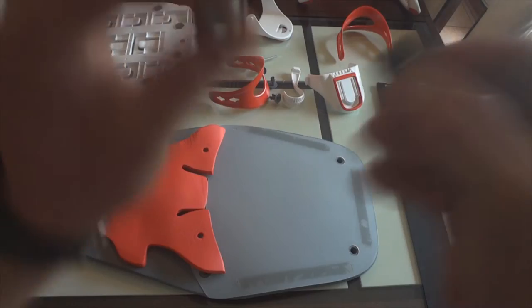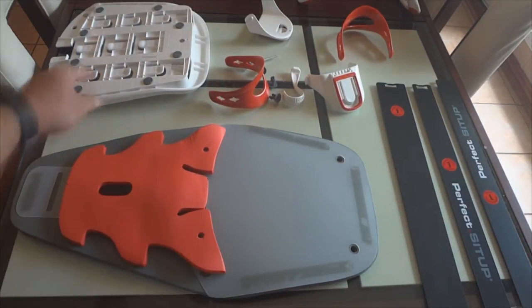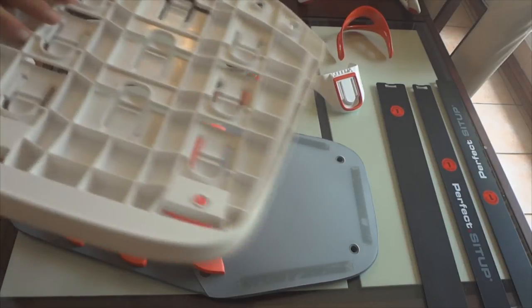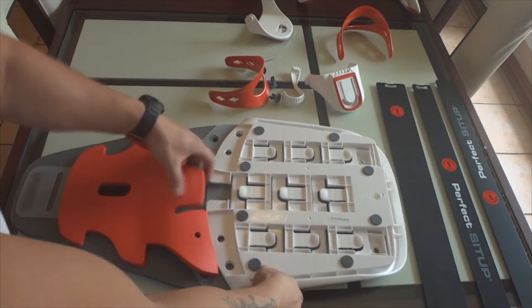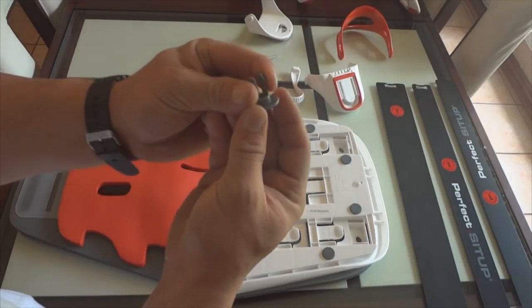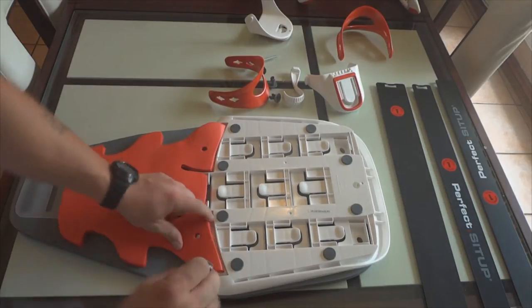We're going to need two of these little plugs that come with it. We're going to place the body support white pad over here on your body pad, making sure this little curve is facing down. Take these plugs, squeeze them with your finger as you push them into the slots — that makes it easier.